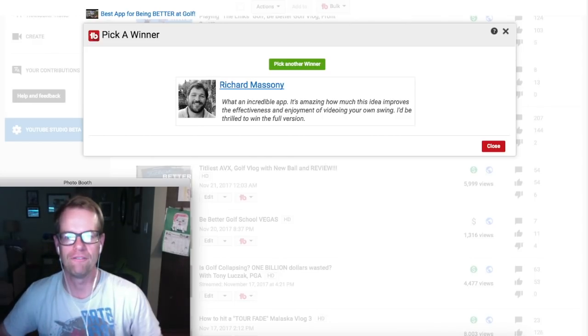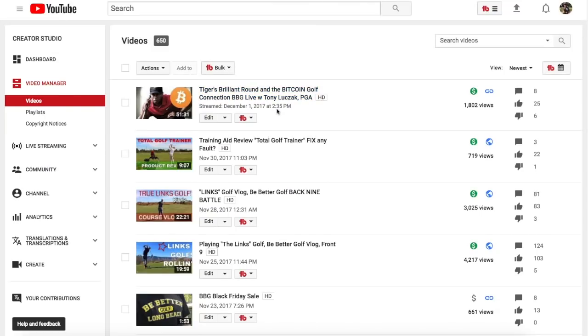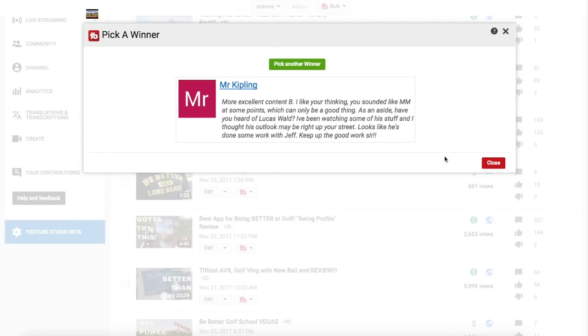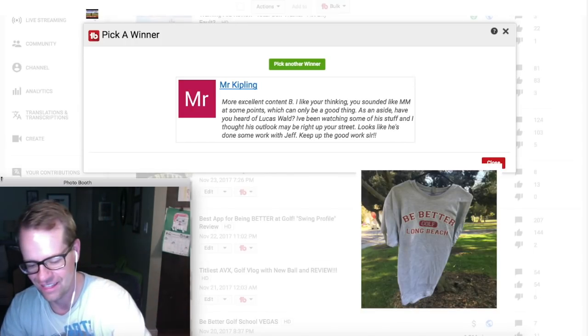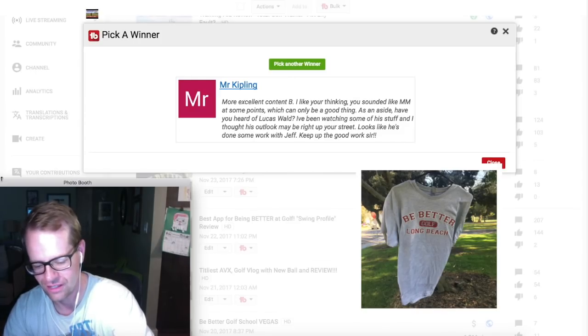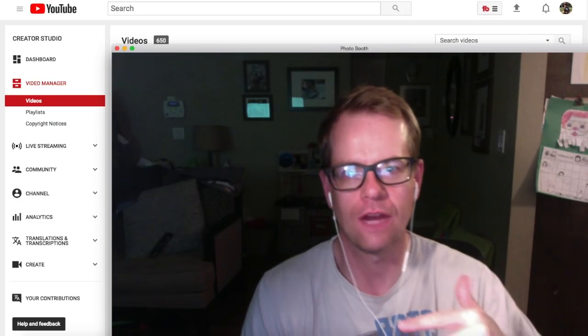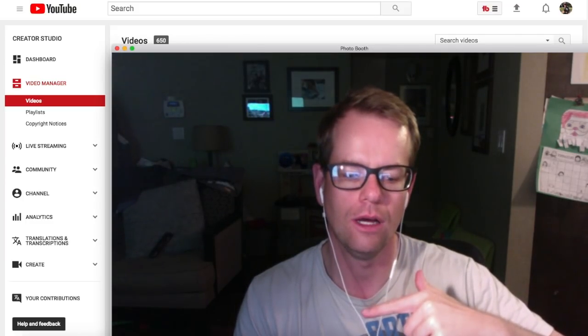In my vlog from the Links at Summerlee, in the first part I already gave that t-shirt away. For the second part I need to give a t-shirt away as well - a Be Better Golf t-shirt. The winner is Mr. Kipling. This guy deserves it because he comments on a lot of videos. Thank you very much - let's send out a t-shirt to Mr. Kipling. Hit the subscribe button. Thank you to Alex from Tathata Golf - that was a lot of fun going there. I'm really looking forward to going back out there or having Alex come out here to do a vlog.